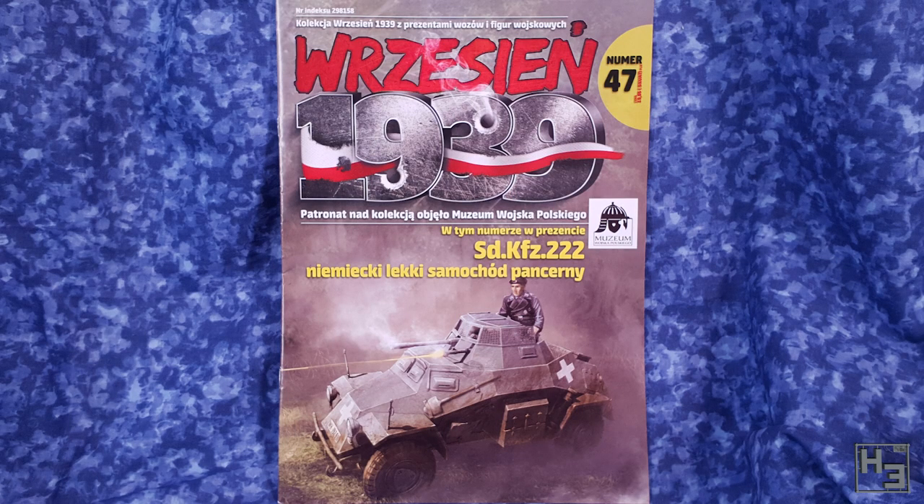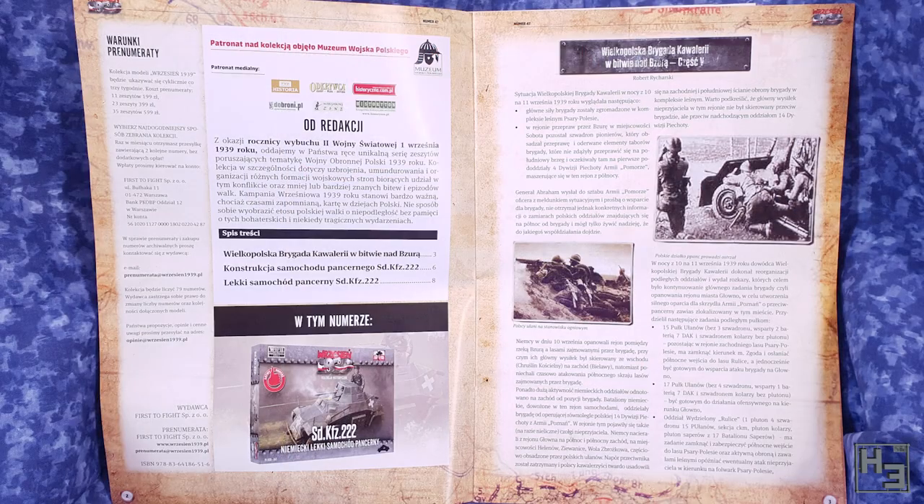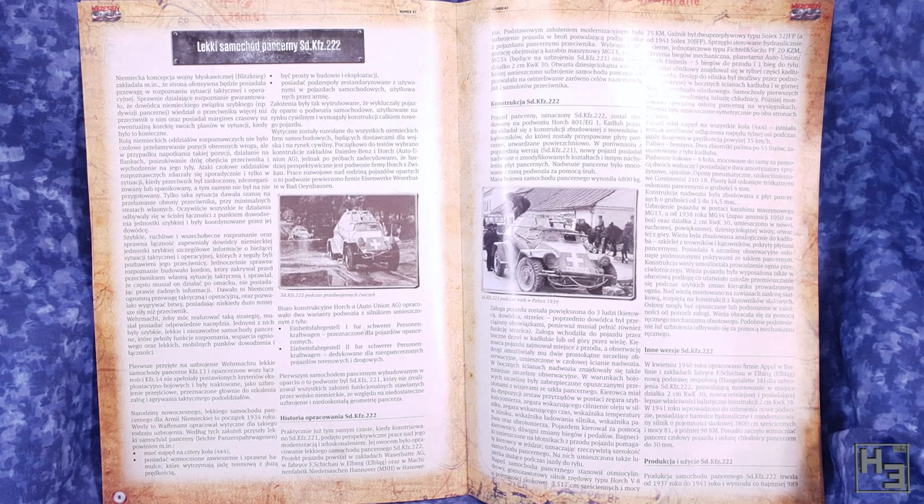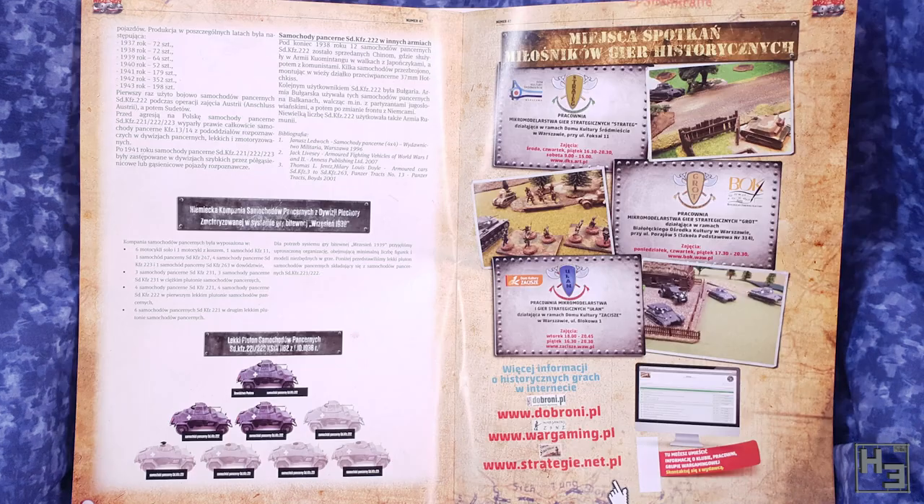As with all First to Fight kits, a magazine is included — or rather, they technically include a model with the magazine. It is of course in Polish, so monolingual Herbert can't read it, as demonstrated at the beginning of the video. But there are pictures and a basic painting guide inside, so non-Polish readers can still get something out of it.